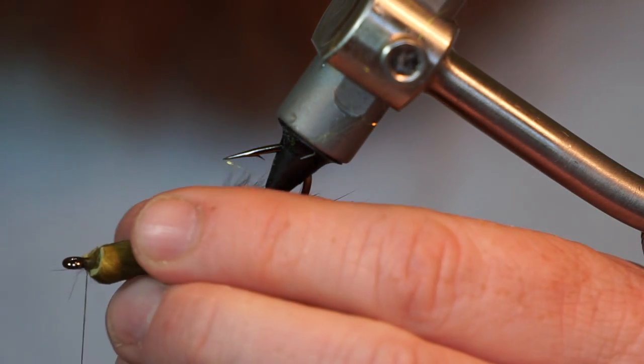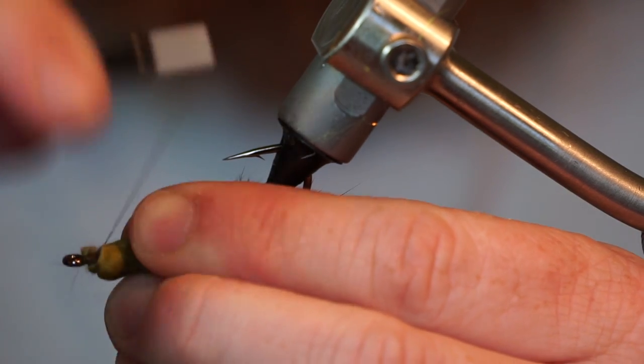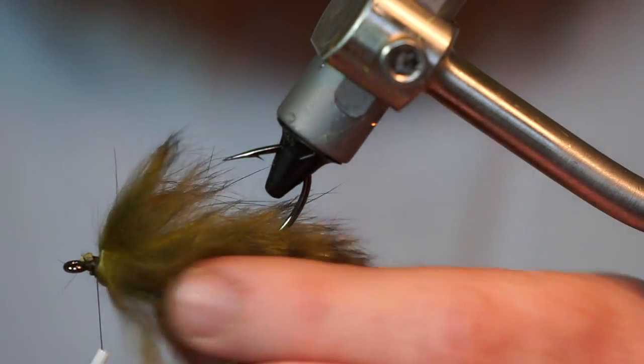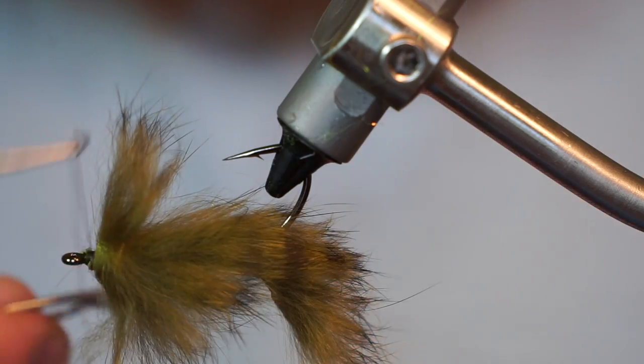Then capture it with your thread and trim off the waste. Now pull all the fibers rearward and make multiple firm wraps around the strip to secure. Then you can whip finish your fly.